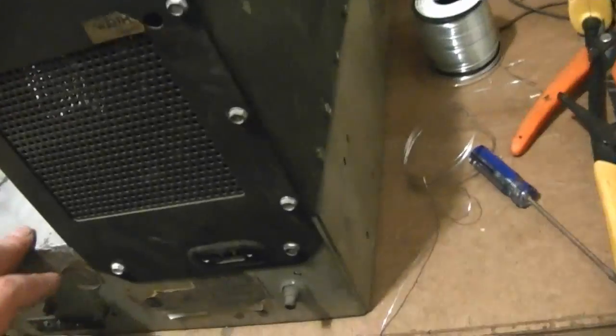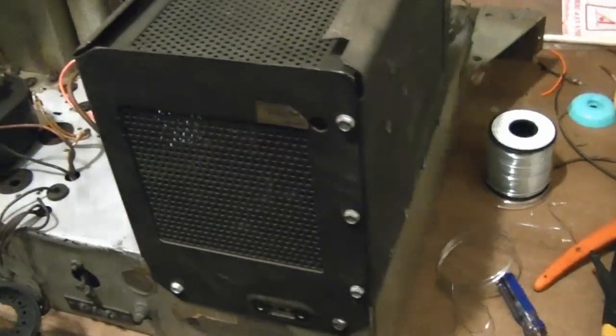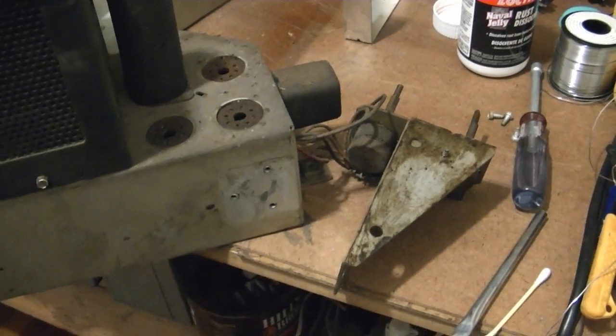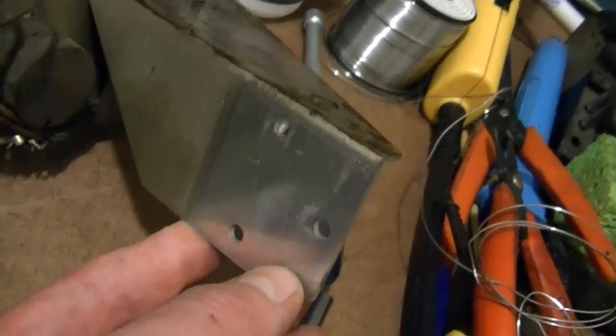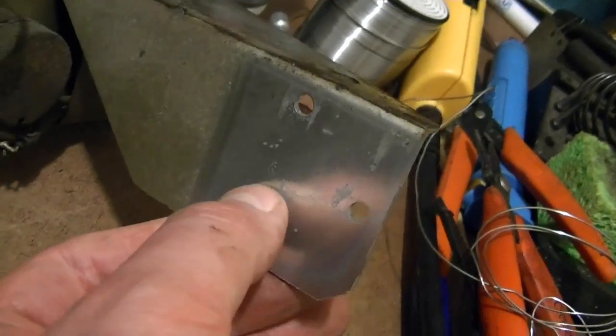Alright, next what I'm going to do is pop this whole thing off, clean out all the gunk under there, and put this back on. I just unmounted this control bracket for cleaning, which exposed the surface that had been protected from the atmosphere all these years. You can see how bright that cadmium plating must have been when it was brand new.